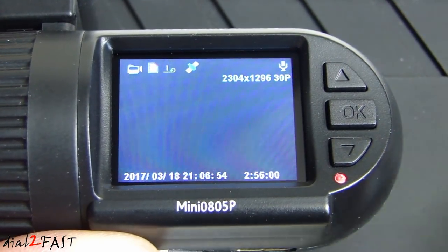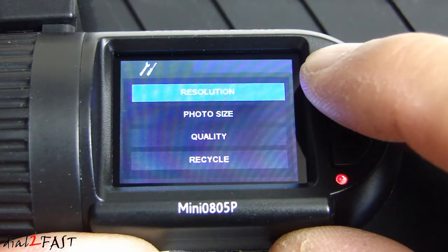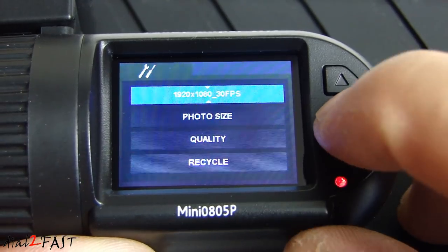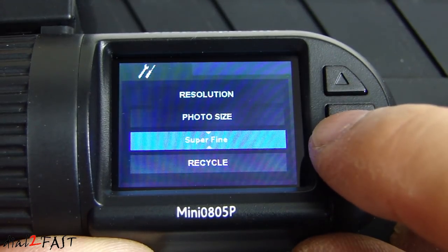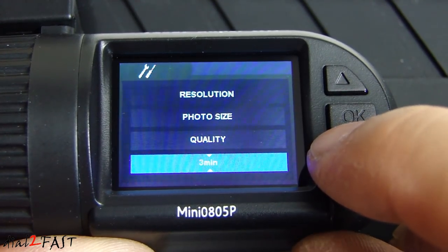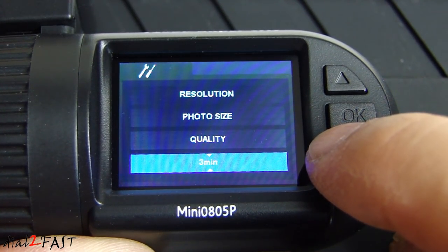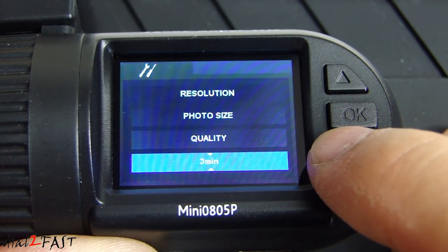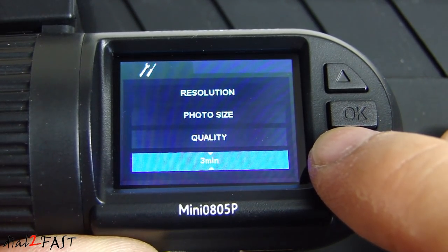While the recording has stopped, press and hold the up select button to go into the menu setup. Here is the resolution — you can choose different resolutions. Next is photo size, then quality. Recycle is one minute, three minutes, or five minutes — this is the loop recording. I'm going to set it for three-minute loop recording, so when the dashcam is recording it will do three-minute video clips continuously. Once the memory card is full, it will overwrite the oldest video clip and continue recording.